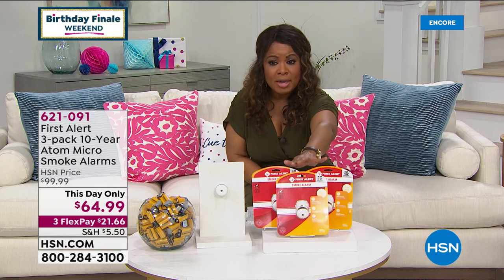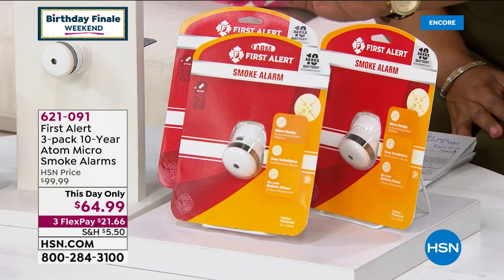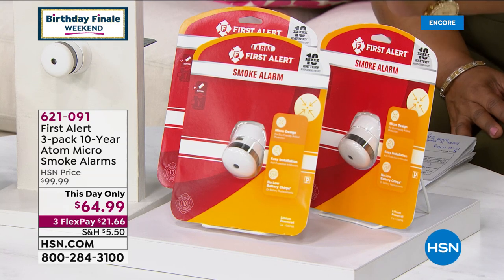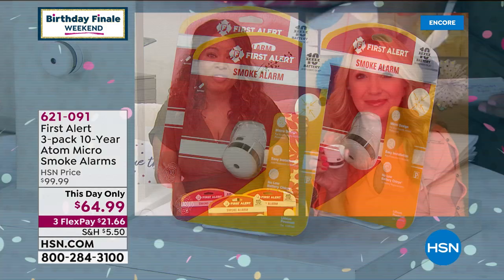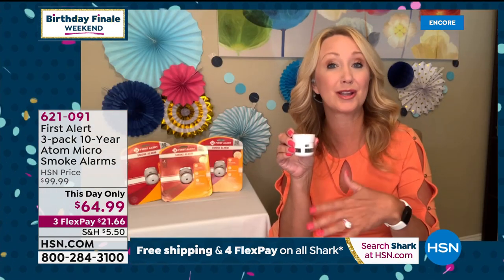When shopping and you see First Alert similar models elsewhere, be careful comparing — the ones in other stores require batteries. Ours do not. The batteries are already installed and require no replacement for 10 years. Laurie Leland is our special guest expert. Laurie, thank you for being here. I never tire of presenting smoke alarms — it's one of the most important products we offer. A great time to either add a smoke alarm or additional alarms to your home.